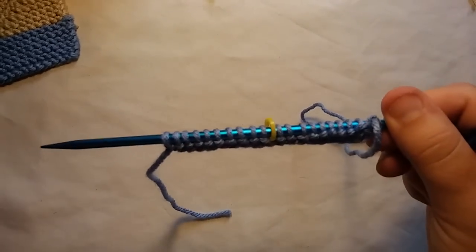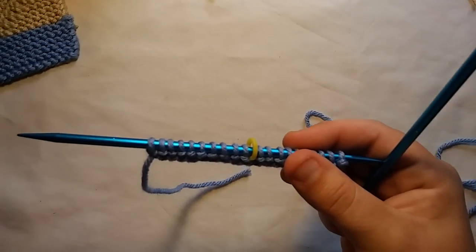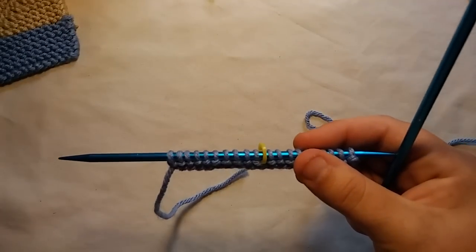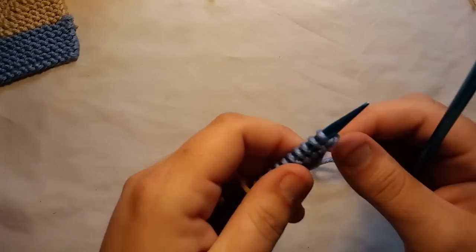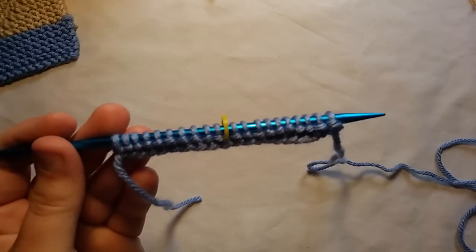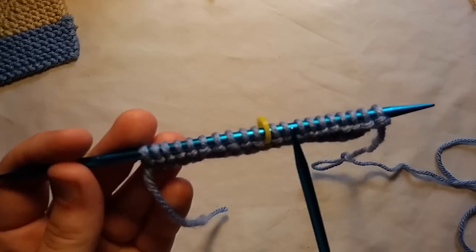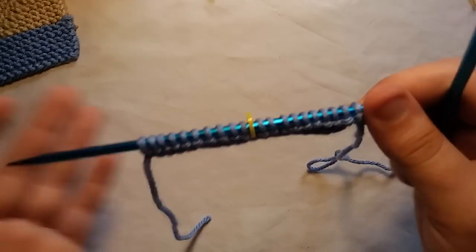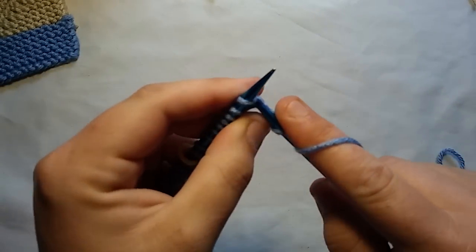Now we have an even-numbered row — this will be row two, and this is where we do our decreases. There are tons of ways to decrease shown on YouTube; this is the easiest way I've used. All even-numbered rows are done the exact same way — you always decrease on an even-numbered row. All you want to do is knit up to two stitches before the stitch marker. So here I'll knit eight stitches, leaving two stitches remaining before my stitch marker.